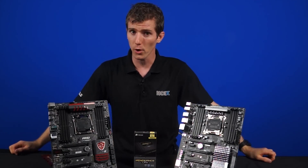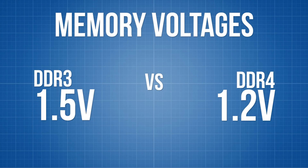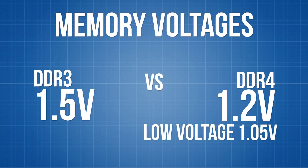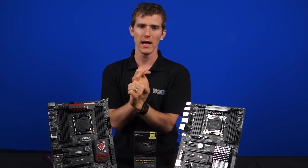One thing that doesn't go up is the power consumption. The new DDR4 standard only requires 1.2 volts, down from DDR3's 1.5 volts. The low voltage standard for DDR4 has not been finalized yet, but it's expected to be around 1.05 volts. So with lower power consumption, we expect to see less heat generated as well.